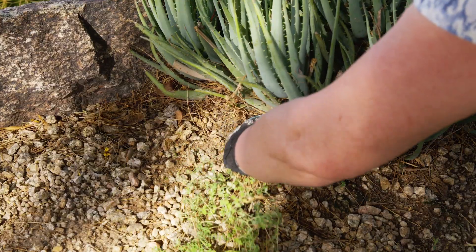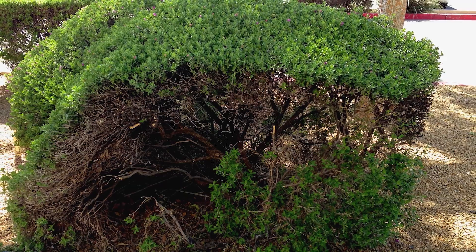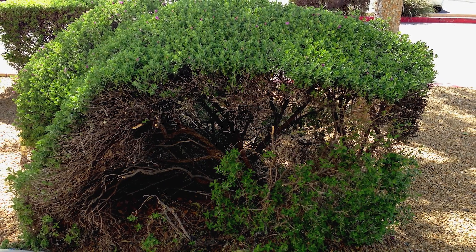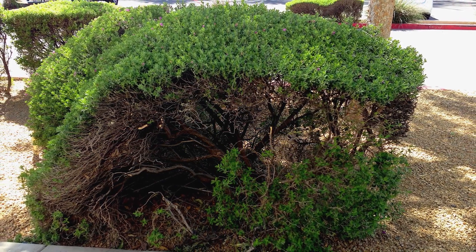Did you know that weeds can steal both water and nutrients from your desirable plants? Weeding is an easy solution. The way you prune your plants can also impact how much water they use. Pruning exposes the interior of plants and the roots to the sun and heat, and it stimulates new growth — resulting in more water use.